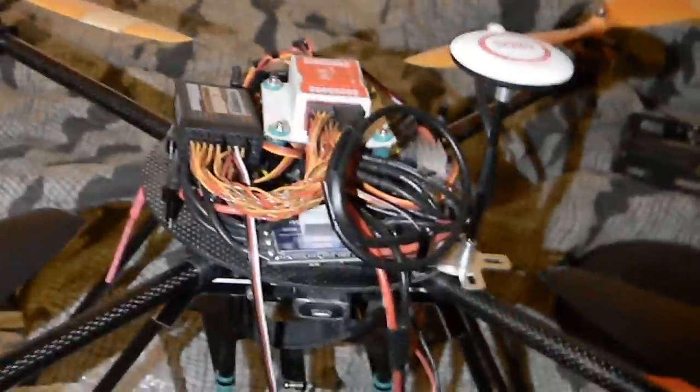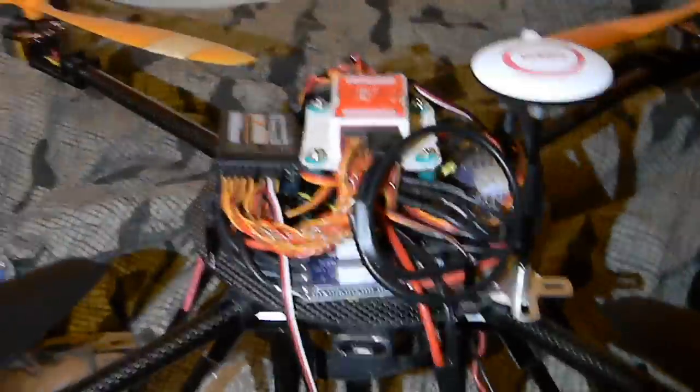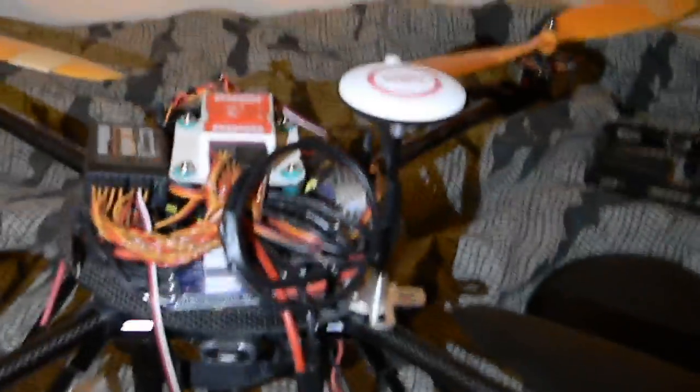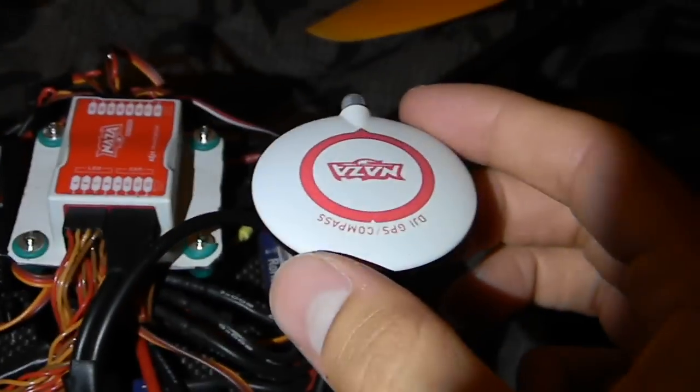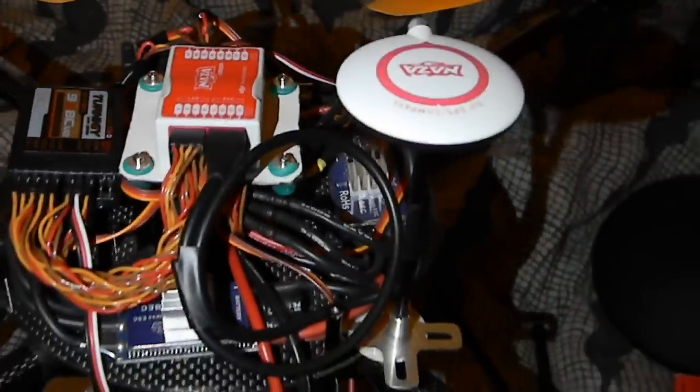The ESCs I'm using are Hobby King blue series 30-amp, and they seem to be working pretty well. I'm getting really good stable performance out of it, though I still need to do some gyro gain adjustments to make it perform better in the wind. I'm also getting a slight oscillation with the GPS — I believe it's because I have it mounted directly forward. I need to do another calibration and account for magnetic declination. For my location it's 13 degrees east, so the GPS will be rotated 13 degrees to compensate.